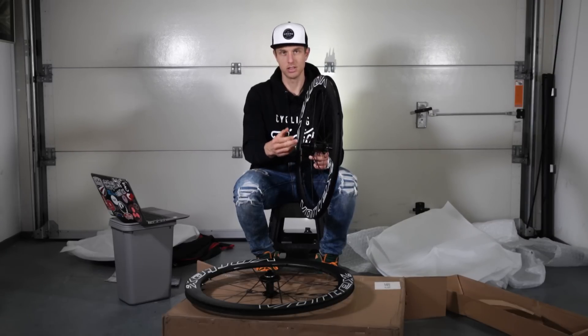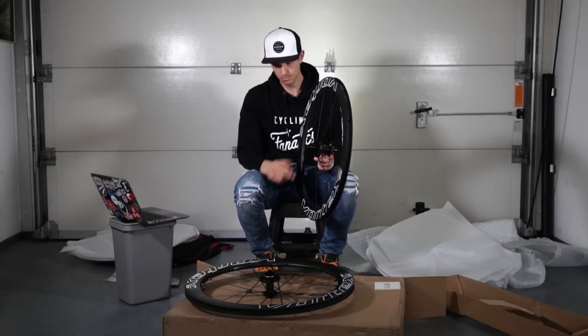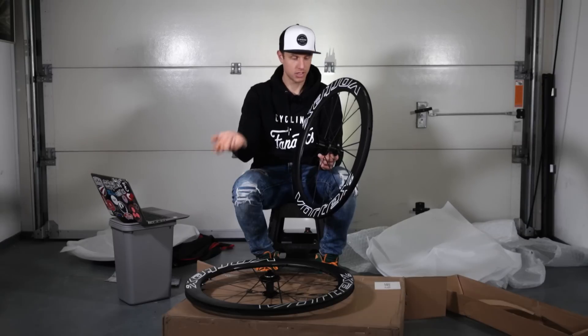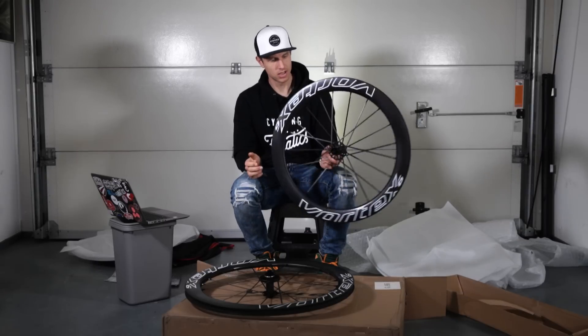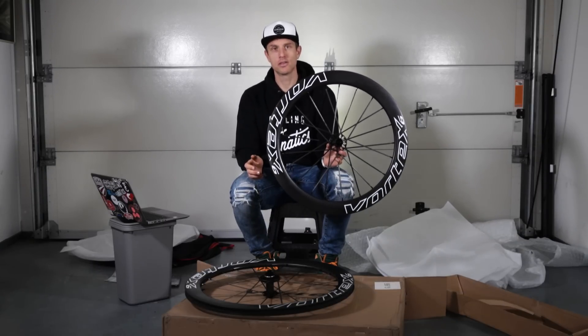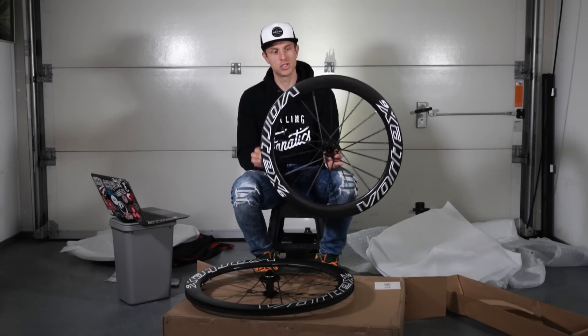I have the Shimano option, but you can also get this in SRAM and Campagnolo. The new Shimano 12-speed groupset will fit on this because the width is the same. This is the disc brake 60mm version with tubeless rims.